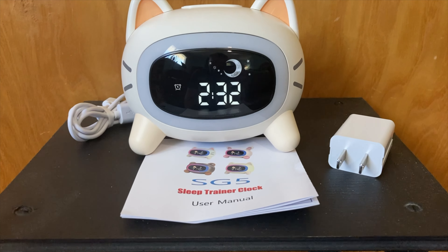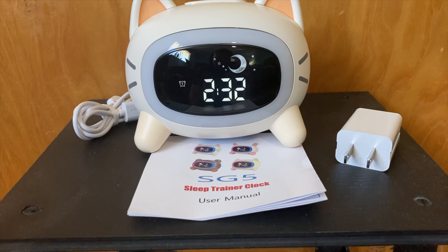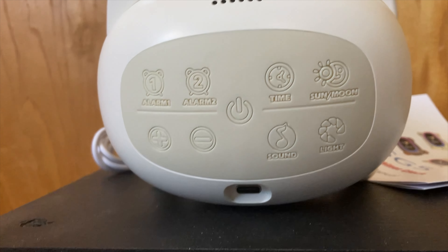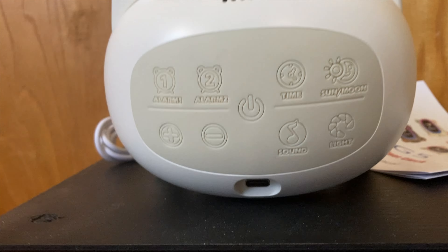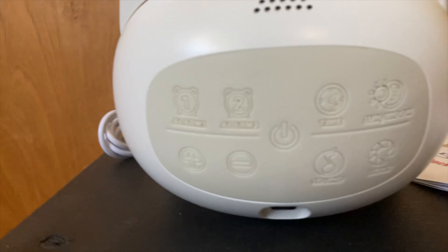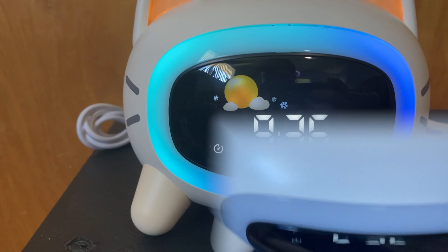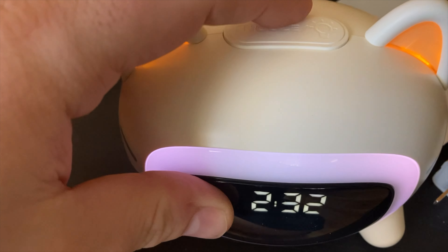Moving on to the features — feature-wise, this is an alarm clock shaped like an animal. This one is shaped like a little kitty cat to be exact, and it comes sized at 4.72 inches wide by 4.92 inches high. They also have all sorts of other alarm clocks created to look like other animals, including frogs, pigs, and pandas, just to name a few.